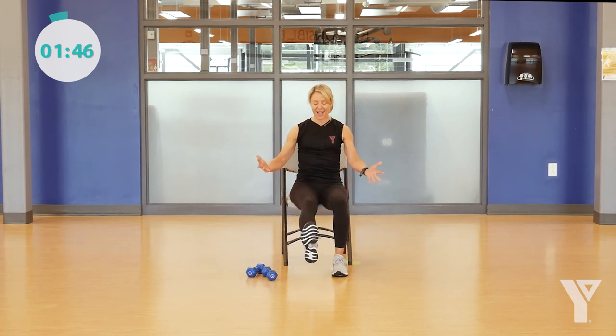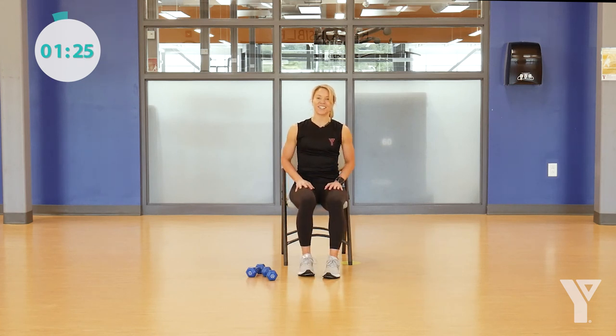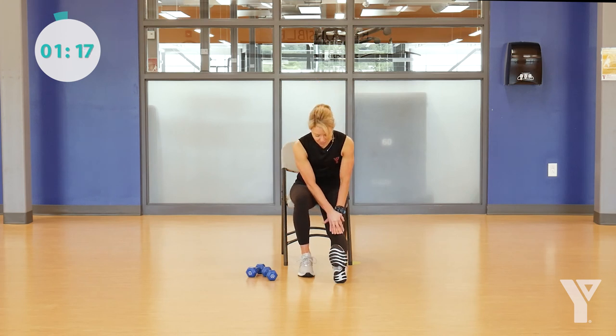Moving down — extending one leg out, hands are on your thigh. Take a deep breath in, and on your exhale see if you can slide your hand down your thigh, feeling a nice stretch in the back part of your body. Then slowly come back up. We're going to take it to the other leg — extending out, hands on the thigh, big breath in, exhale, slide down, big stretch.